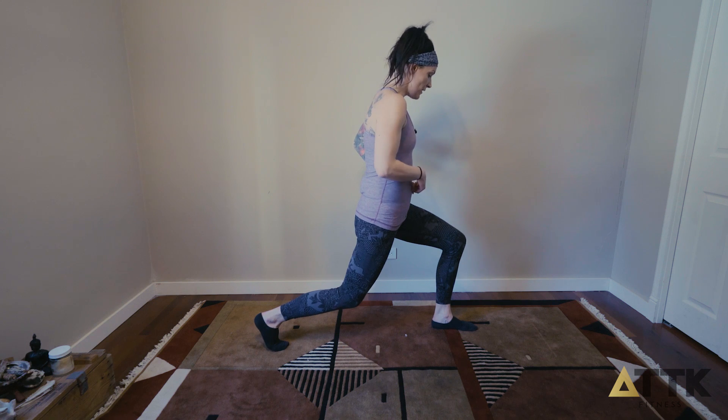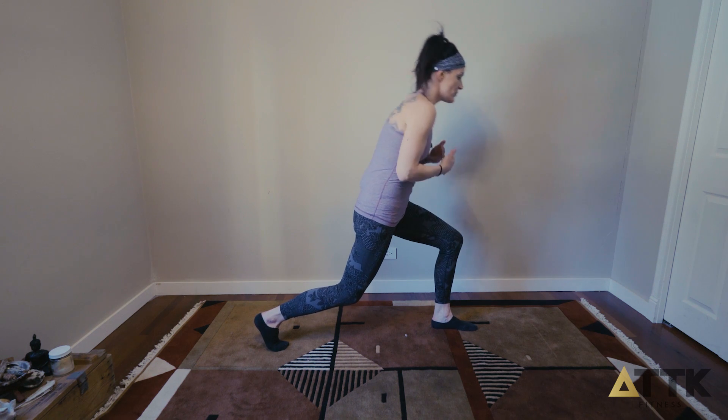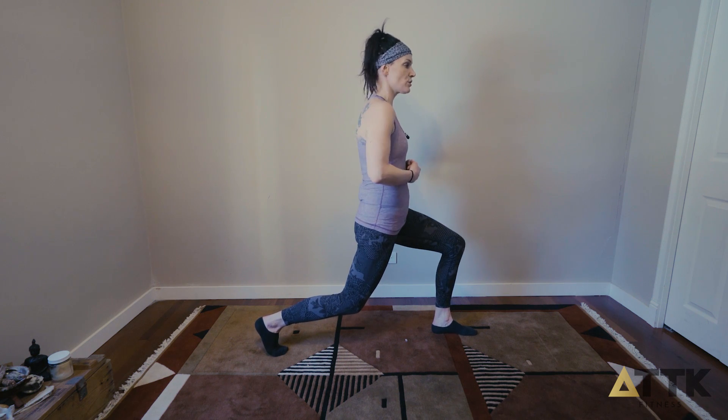What I'm watching for myself is I'm looking at my front leg and making sure that my hip, knee, and ankle are all in alignment. I'm working to keep my chest nice and tall, so I'm trying not to lean over and be crunchy. I'm pushing through the heel of the front foot and the toe of the back foot, and we're just going to hold this position.